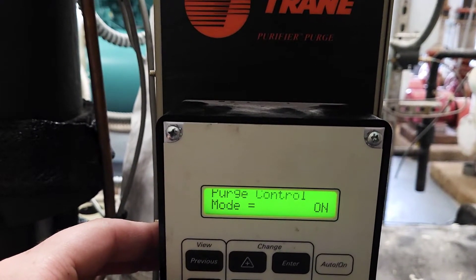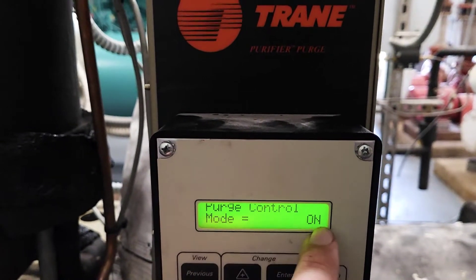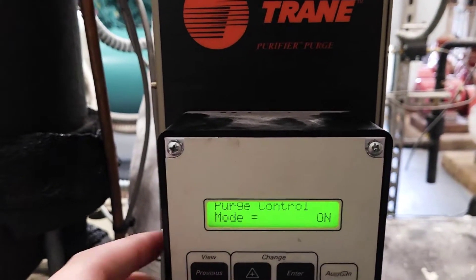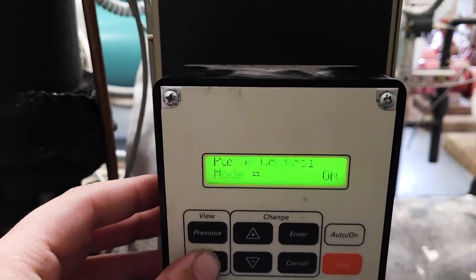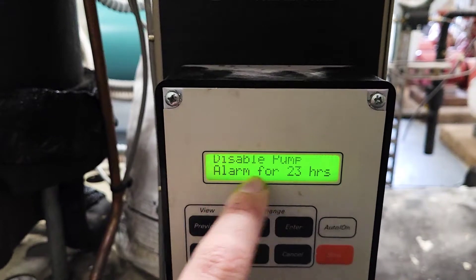Right now I'm running this one on. You want to set this purge — most of the time you want to set it to on. You don't have to if the chiller is going to be running for an extended period of time. What you're looking for is right here: disable pump alarm.